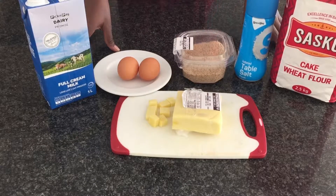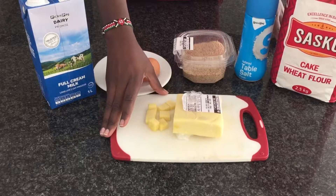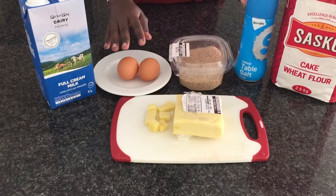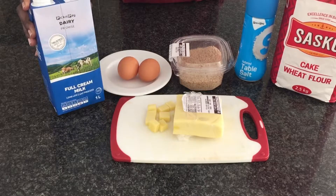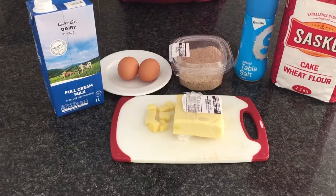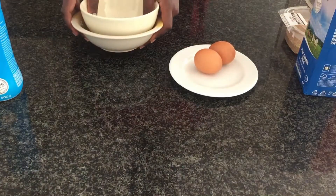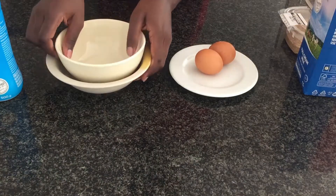For our potato cheese balls, we're going to need some cheese, some breadcrumbs, salt to taste, eggs, milk, and all-purpose flour. I'm going to go ahead and prepare our mixture as our potatoes are boiling.